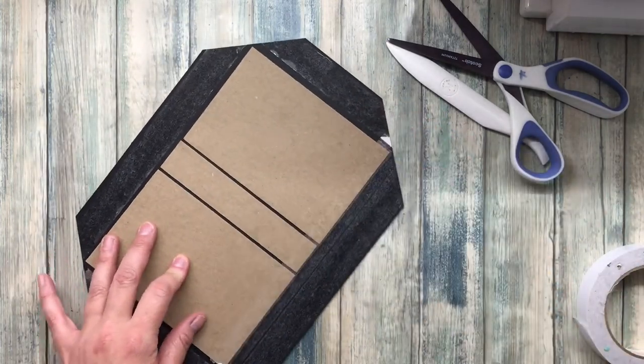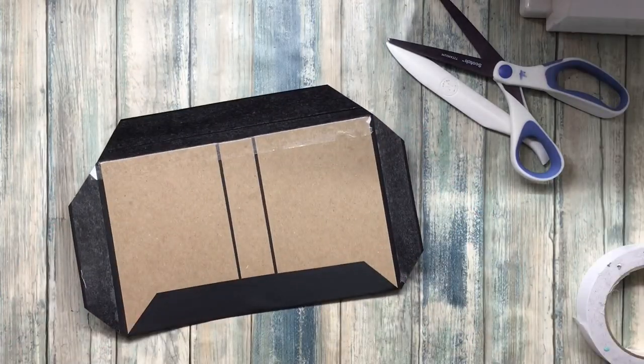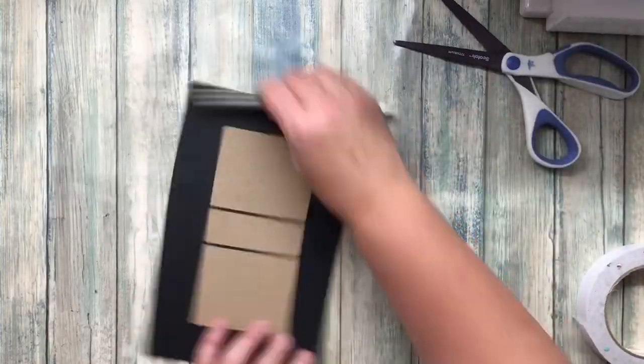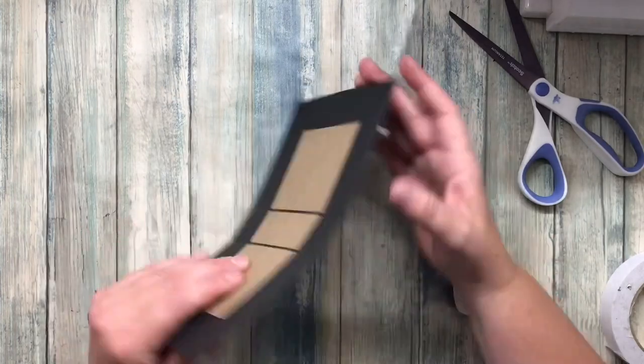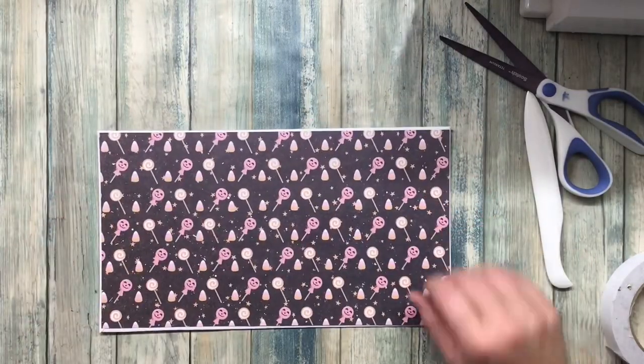Don't get exactly next to the edge of the chipboard, otherwise you will have a little bit of the chipboard that shows. In my opinion it's better to have a little bit of overhang that you can trim, just like I showed you right there, and there is the cover.